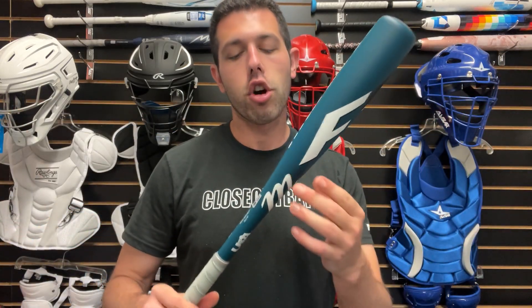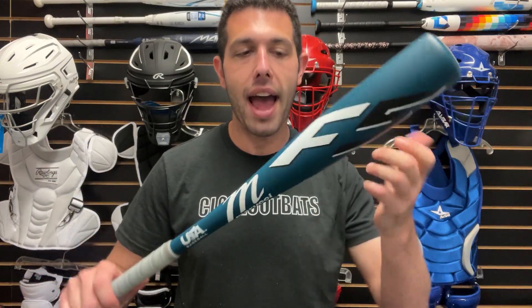These are all going to have the USA thumbprint to them as well, because they are t-ball, obviously geared towards that five to six year old. Available in 24 inch and climbing all the way up to 26 inch. One-piece alloy bat — a good, entry-level, really lightweight bat for the kid that obviously needs a smaller bat.